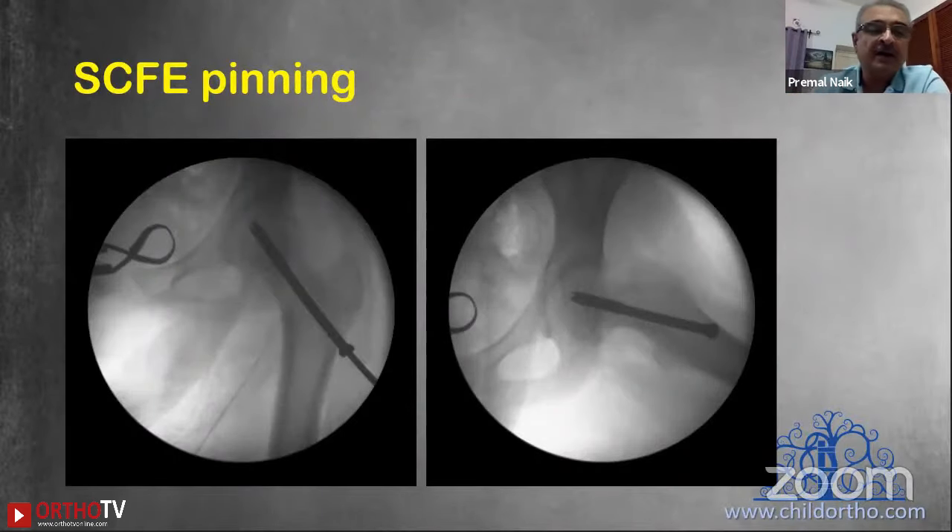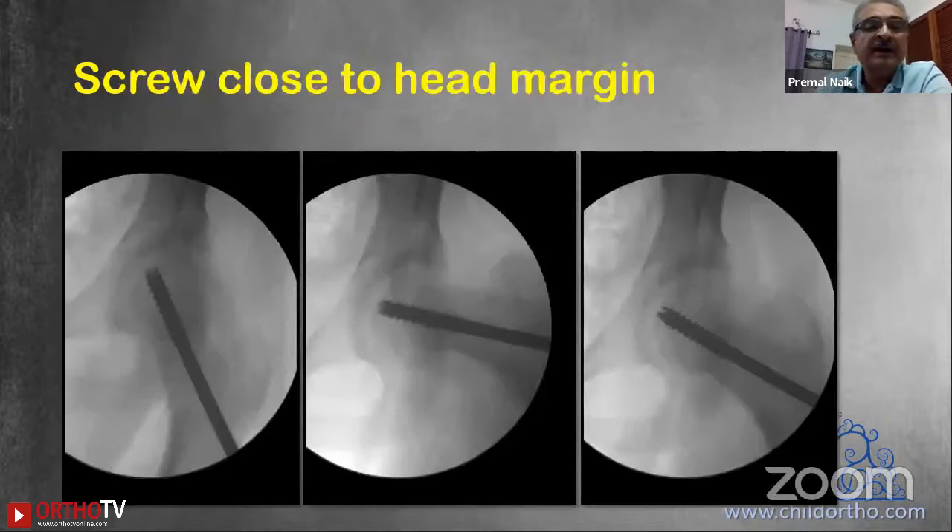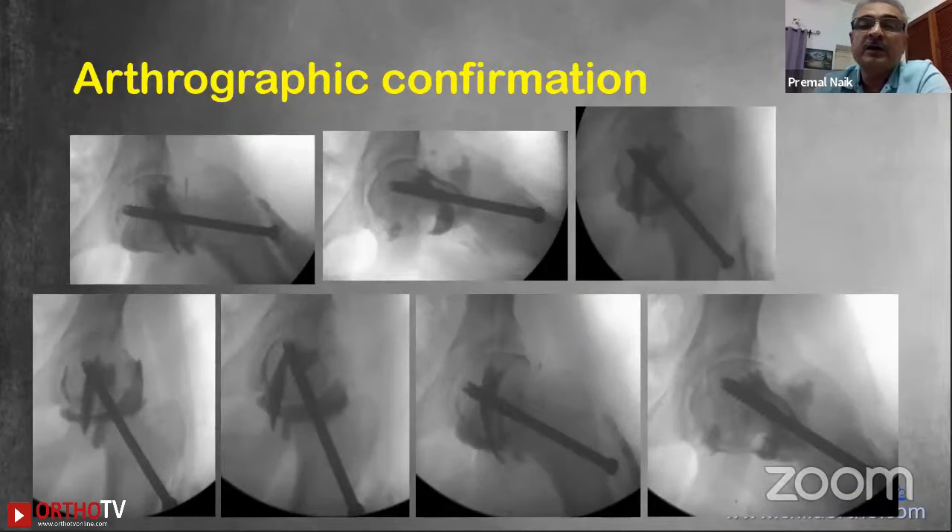The same principle applies for SCFE pinning. During the lockdown we are seeing a lot of neglected cases — many kids who remained homebound have put on weight, are deficient in vitamin D, and I am seeing a significant increase in the ratio of slipped capital femoral epiphysis in my practice. In one child who had SCFE pinning a few days earlier, there was a significantly small distance between the screw and the margin of the hip joint on two particular views. An arthrogram with dynamic assessment confirmed the screw was significantly away from the articular margin, giving a very low chance of developing iatrogenic chondrolysis.